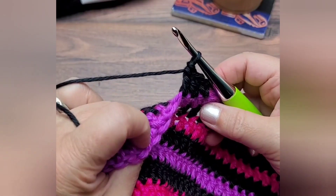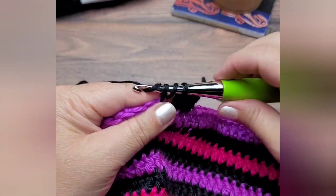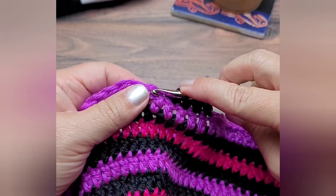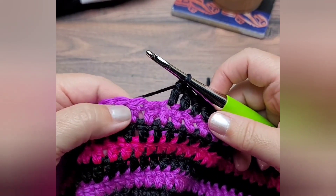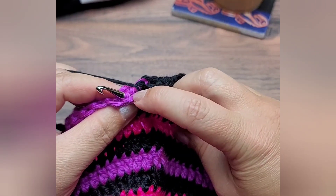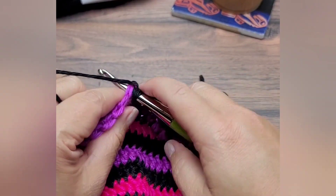Now when you get to the stitch that you did the joining stitch in — I can find it, it's right here — when you work into that stitch, work into the whole thing: the old stitch and the new stitch. See, that's the original and the top one is your new one, so you have your old one underneath. Work through the whole thing like that and it hides it even more.